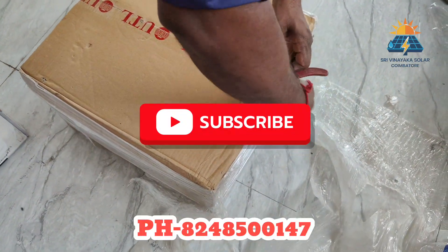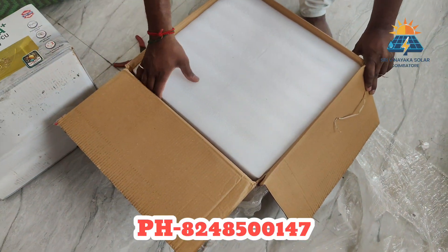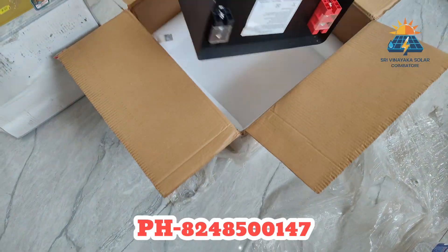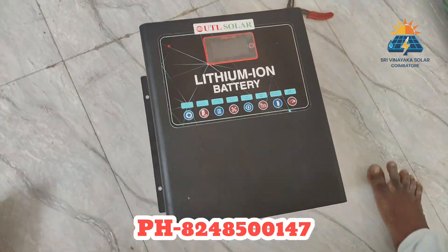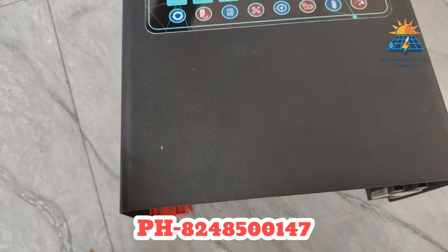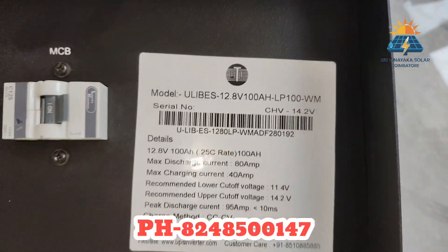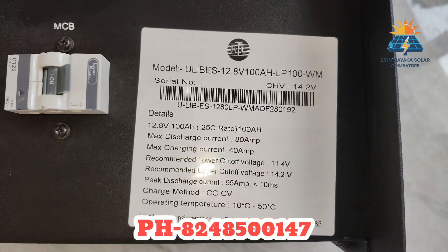Please subscribe and like the channel. We use lithium iron phosphate battery — it is a 100AH battery with BMS control. If you look at this battery compared to lead-acid battery, it's also free maintenance. We're going to show you a video comparing lead-acid and lithium battery, showing you the lithium iron phosphate 100AH battery and a lot of backup.